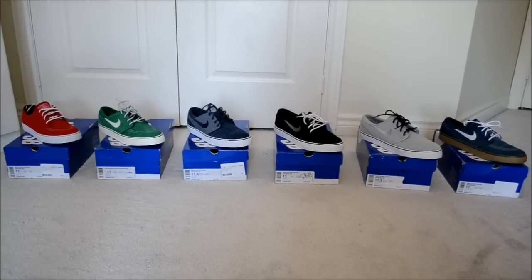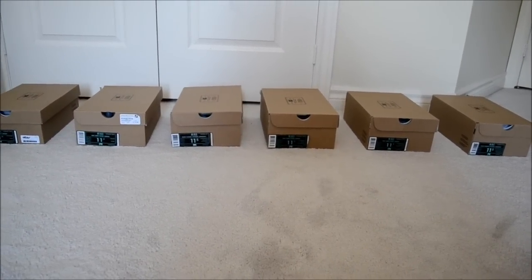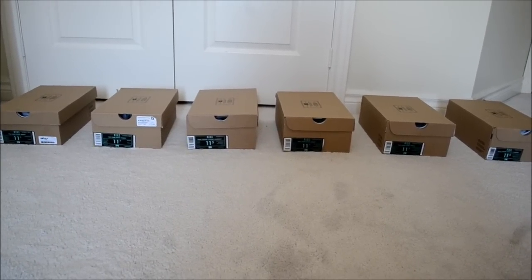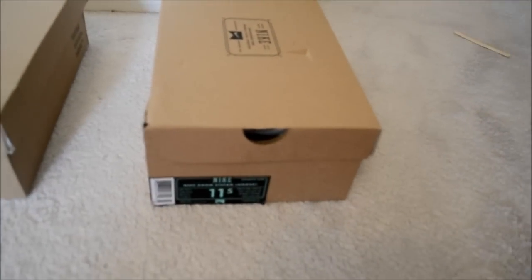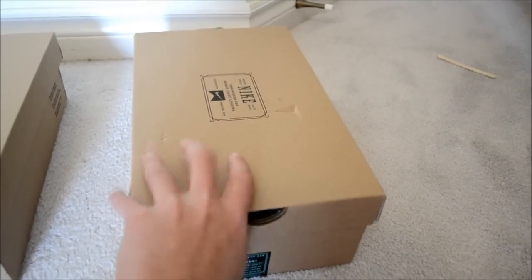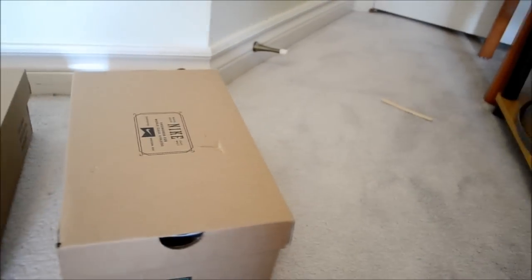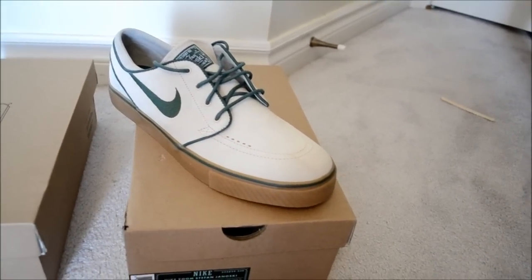They're all pretty dope. Now I'm back for part two, and this is the brown box Janoskis. This was after Janoski was dropped from the Nike SB line and made into just normal Nike. First one on the list is the Nike Zoom Janoski Birch Noble Green, also known as the 420s because they were released in April, or Bonsai. I really love this one — it's one of my favorite Janoski colorways. Definitely dope.